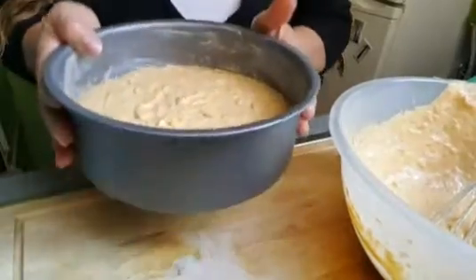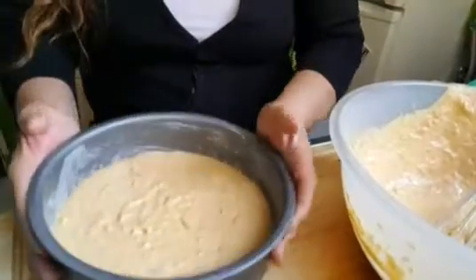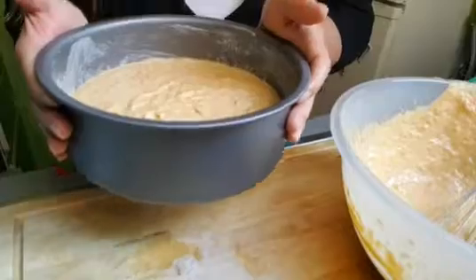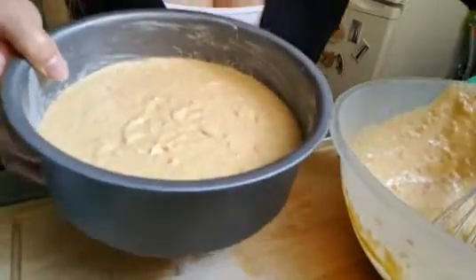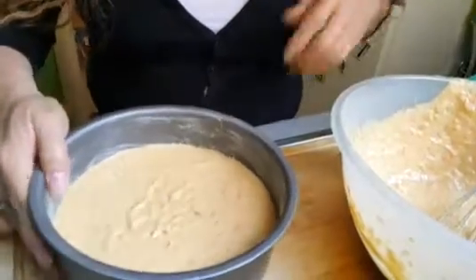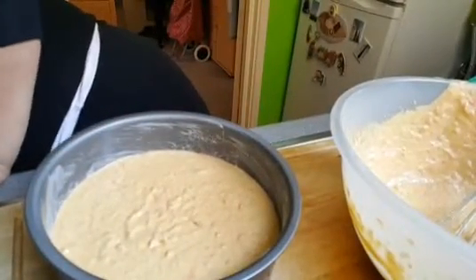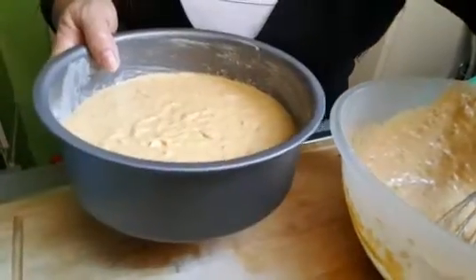Okay guys, it's in — because it's gonna rise. I'm gonna put it into the oven at about 200 degrees. Okay, now that is in the oven.